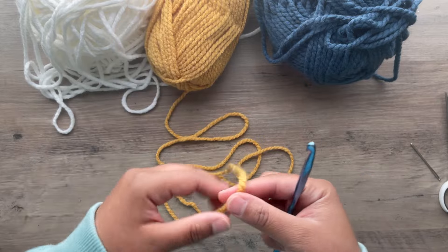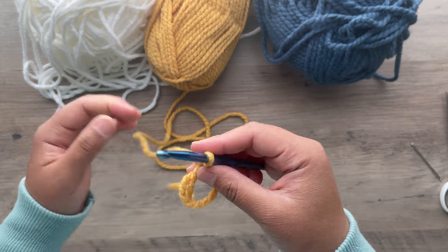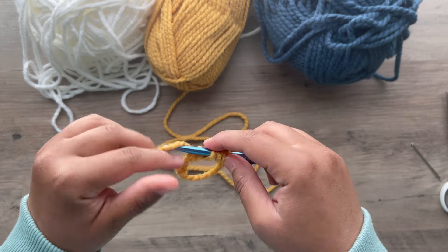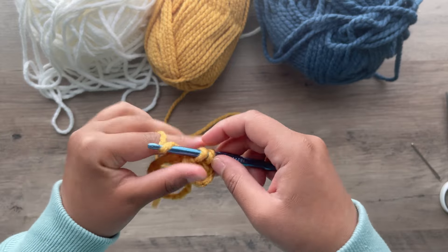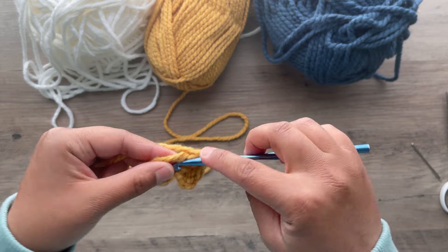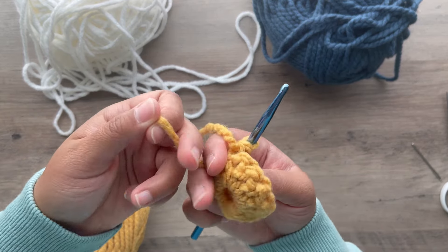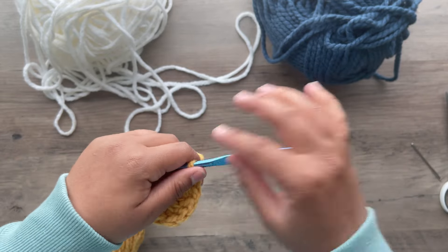We're going to start by making the head — the center. We're going to start by making a magic ring and chain 2. Now we're going to make 12 double crochet in the center hole. That chain 2 does not count — 1, 2, 3, 4, 5 — and I'll meet you at 12. Once you finish 12, you're going to pull that tail tight to close the center and then slip stitch on the top of that double crochet. Chain 1 and clip.